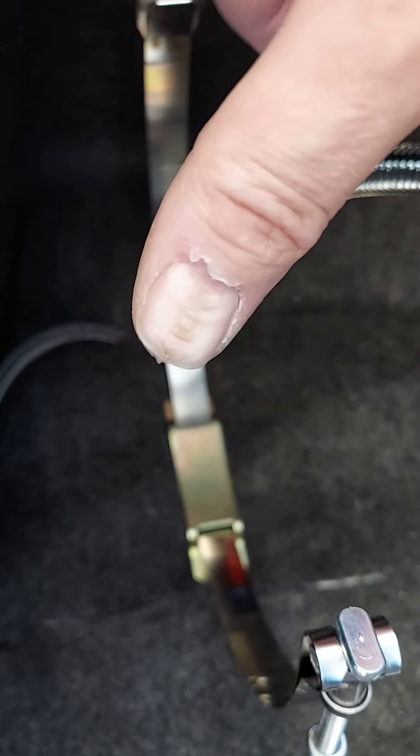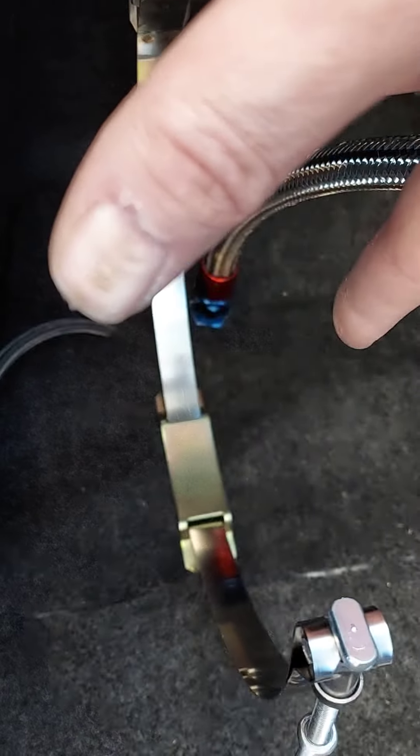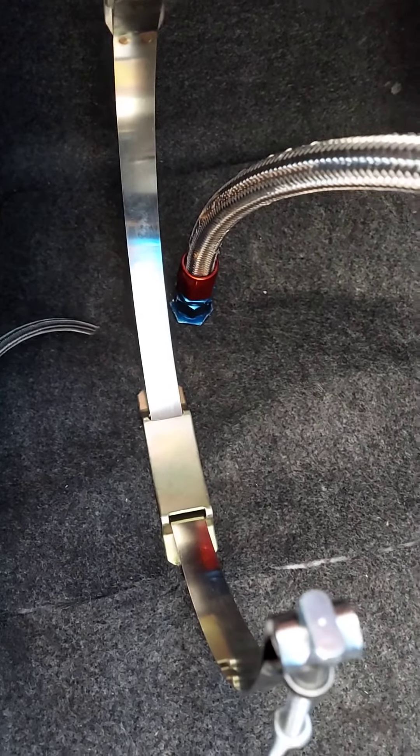I wish they would give you a better bracket to mount the bottle. They're kind of flimsy, especially until you get it mounted.